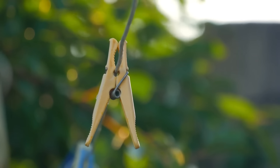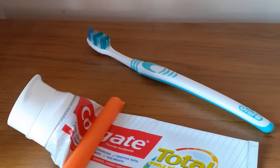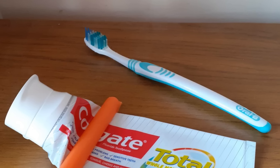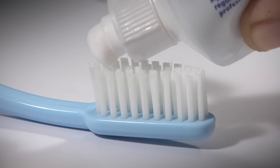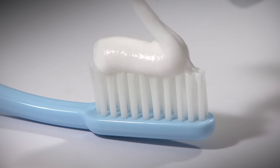Use a clothespin to squeeze out every bit of toothpaste. A clothespin helps get every last bit from a toothpaste tube. Place it at the end of the tube and slide it forward as needed, pushing out the remaining paste. This method reduces waste and ensures you use the full product without struggling to squeeze it by hand.